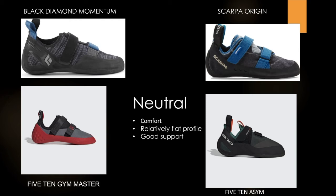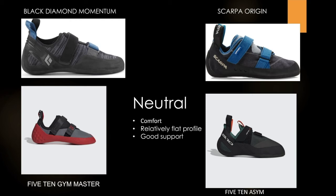The first shoe type is the neutral shape, and these are geared more towards beginners because of their overall comfort. As you can see in the images, they have a relatively flat profile when it comes to the rubber sole, which allows for good, evenly distributed support throughout the foot — especially when climbing vertically. A good beginner shoe is important because it lets you focus more on technique and less on foot pain.